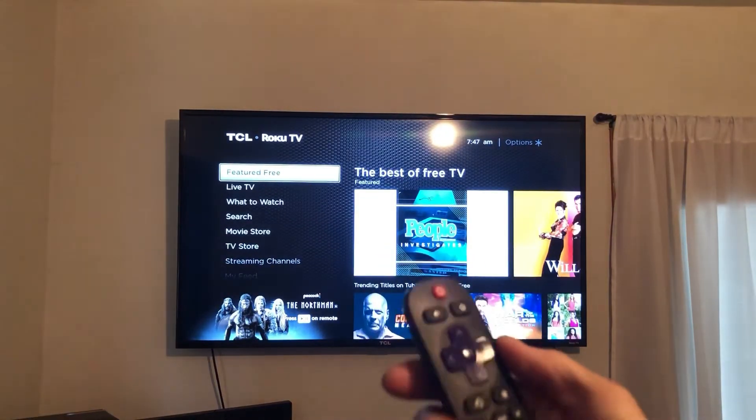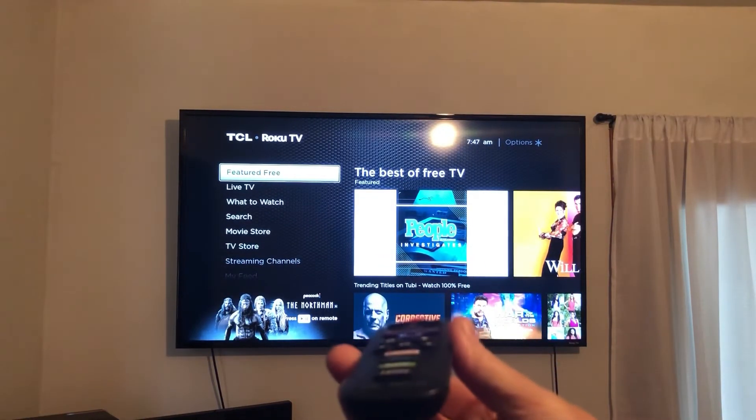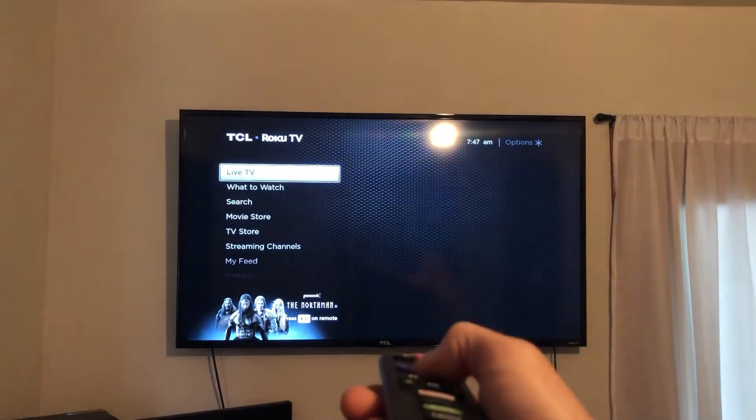Remember, if you're still having trouble, unplug the TV, plug the TV back in, replace the batteries, and also check your Wi-Fi.